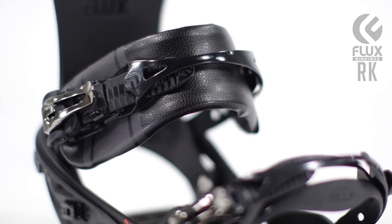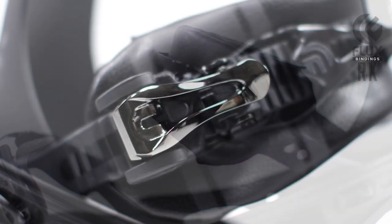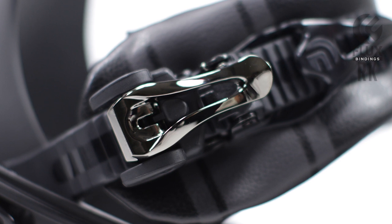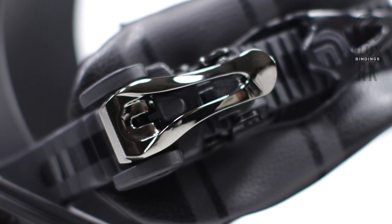The RK features our F-Tech 3D fixed strap. This three-dimensional shape grabs your boot and eliminates pressure points for that all-day comfort while riding. These straps come equipped with our Alpha Ratchet Buckles. They are lightweight, smooth, and increase lever angles for friendliness when those fingers are frozen. Our ratchets make it the easiest to get in and out of our bindings.